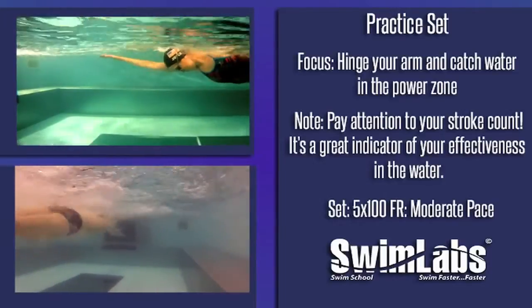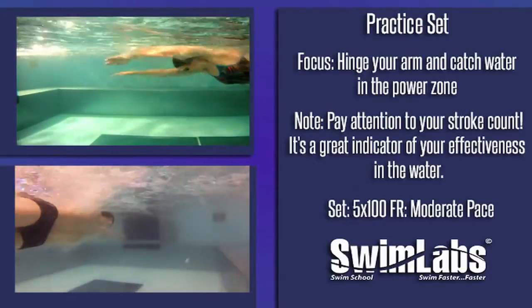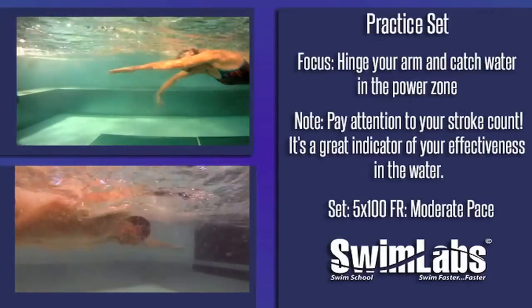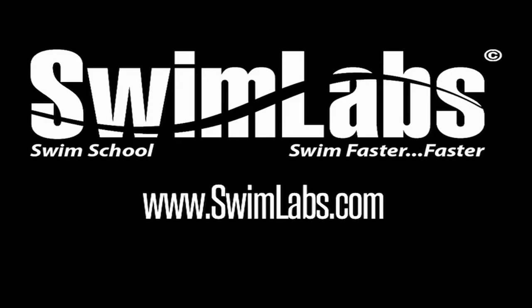This is a great swim set to work into your routine. Once you have the hinging movement down, you should focus on hinging your arm and catching the water in your power zone as you swim. Pay close attention to your stroke count — it is a great indicator of how effective your strokes are.